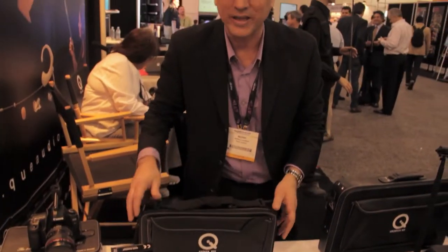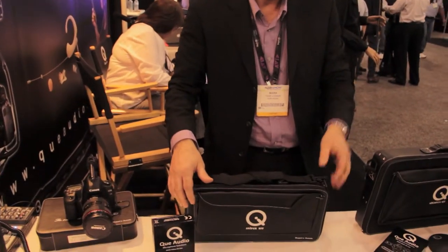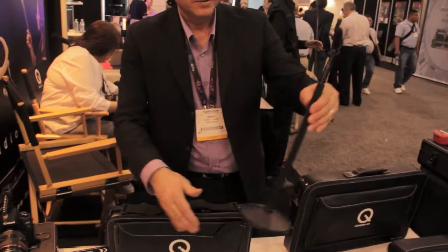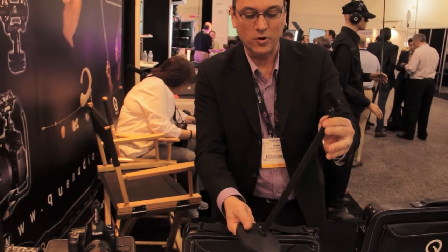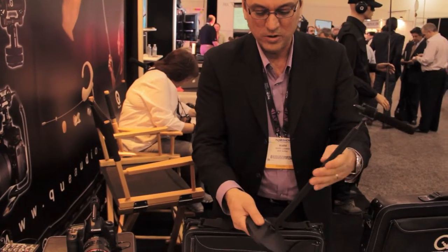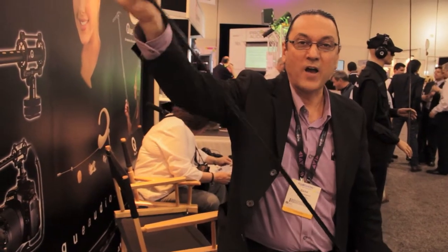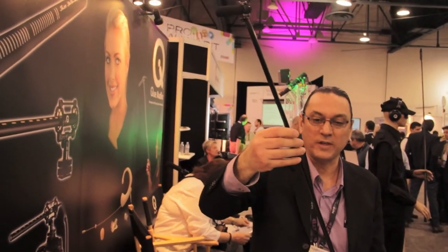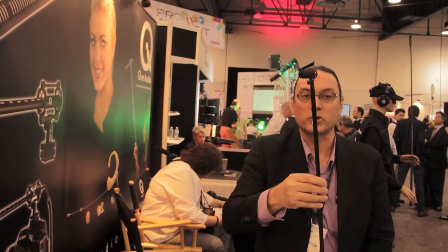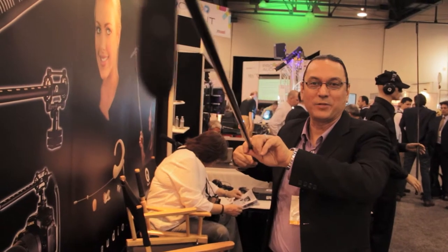Then we go to the Sniper Kit, which includes the boom pole and the boom pole base. What's really cool about the boom pole is it collapses down to 14 inches. You can take this boom pole, stick it in your bag, stick it in your pocket, bring it on a plane, backpack, whatever — and then it expands out to five feet, actually more than five feet. Extremely lightweight and durable, and it's perfect for booming applications.